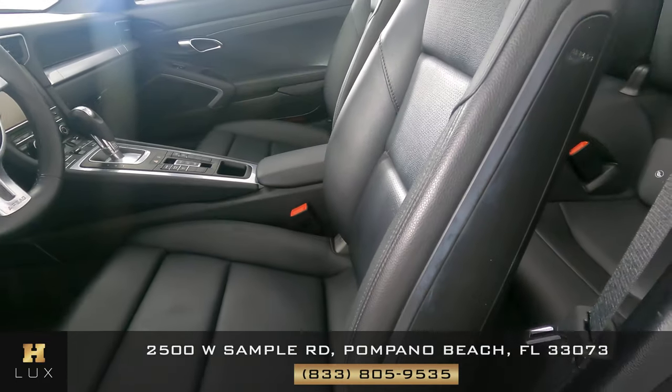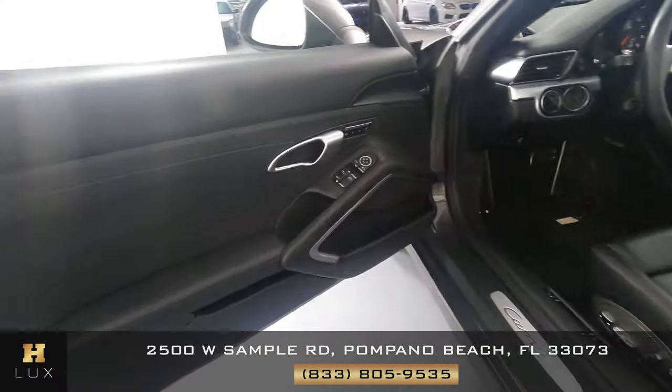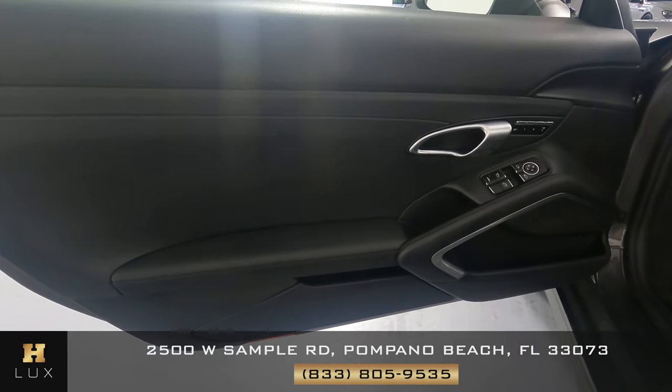There's some wear on the side here, a little faded, but that's about it. Everything else is in good condition.